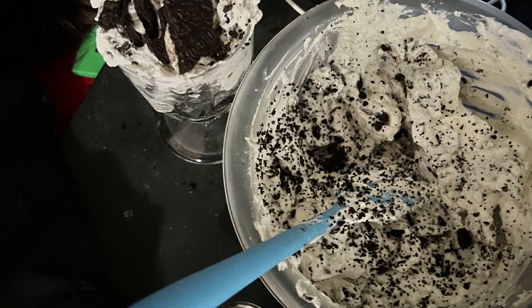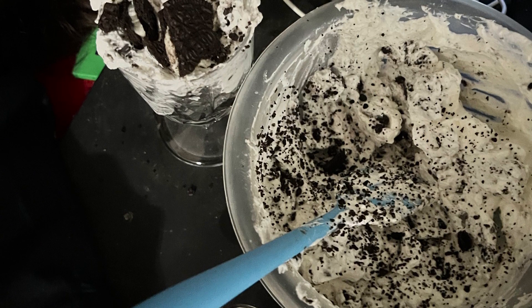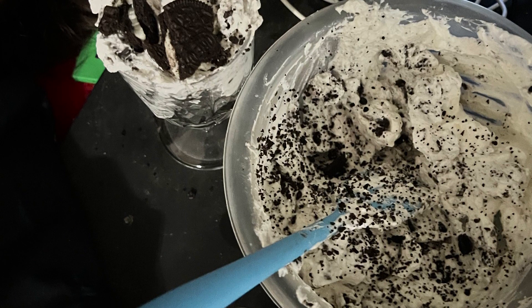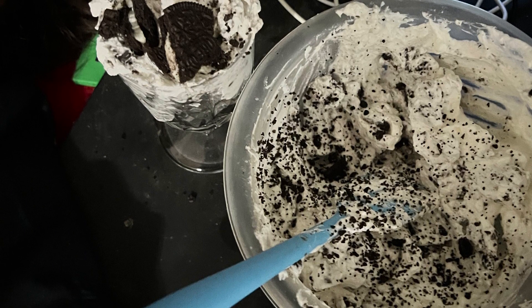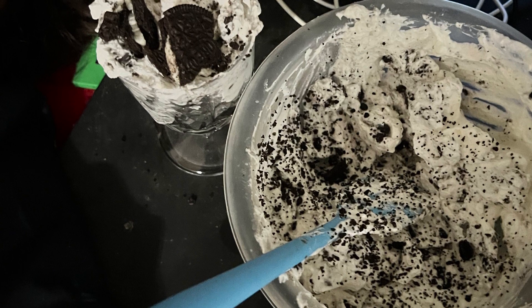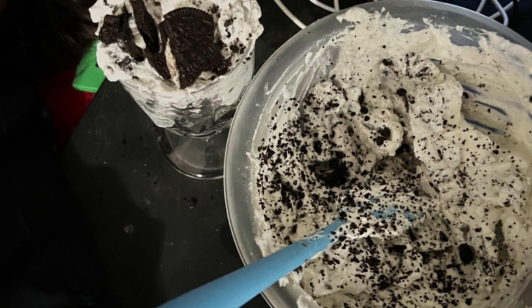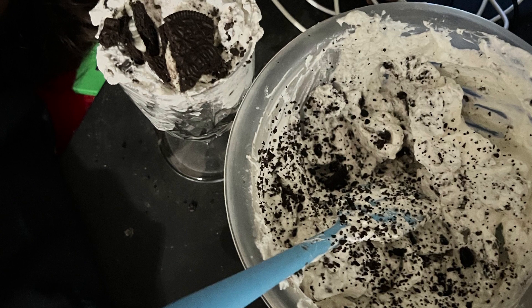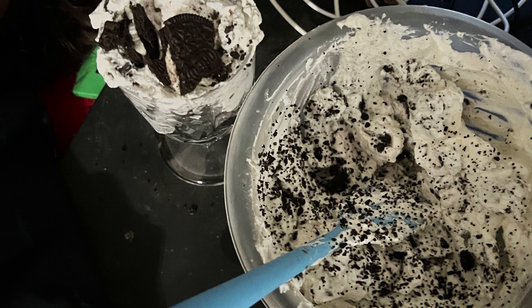Anyway, you whip it really good, then you put three tablespoons of powdered sugar — that's what I put. You could put less, you could put more. It all depends on how sweet you like it. I've also heard that some people add less than a teaspoon of vanilla to give it a little bit of a richer flavor. I did not do that, but I may do it the next time I make this.